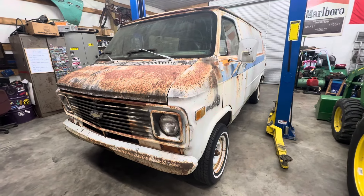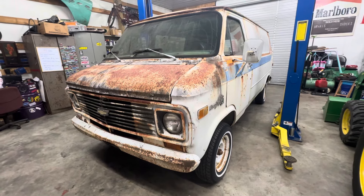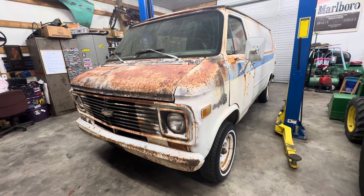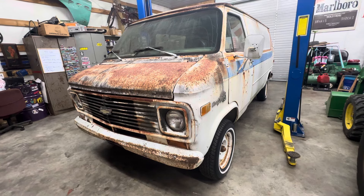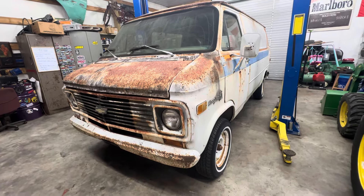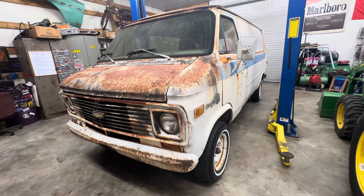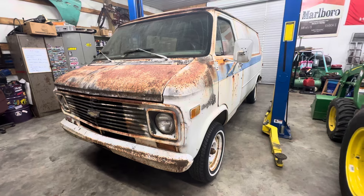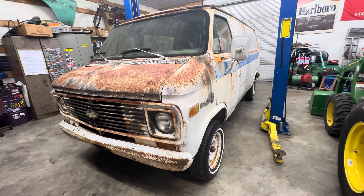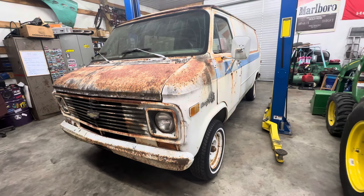Here's this 1977 G20 van I've been telling y'all about. I got this thing a few weeks back. I'm going to try to be quick on this video — I'm burning up. It's 95 or 96 degrees right now, very humid, so I've got my fans off in the garage just so y'all can hear me. It's extremely hot in here, like an oven.